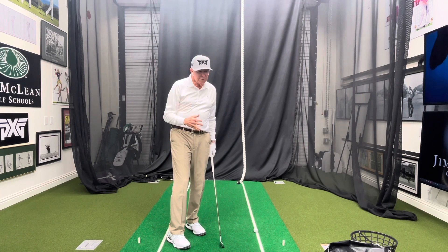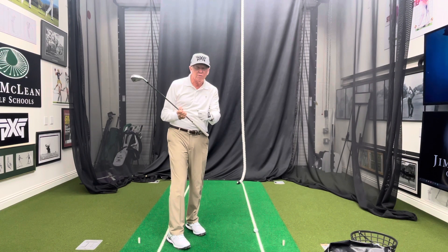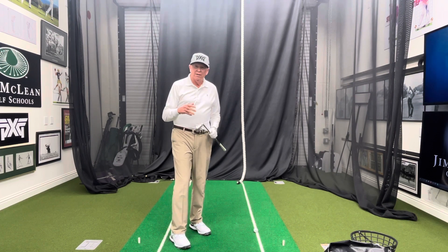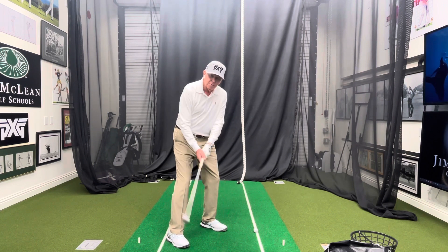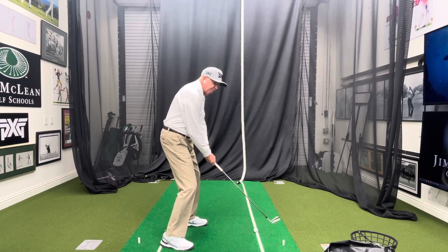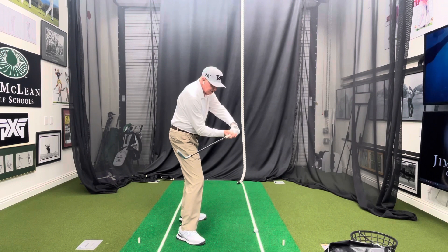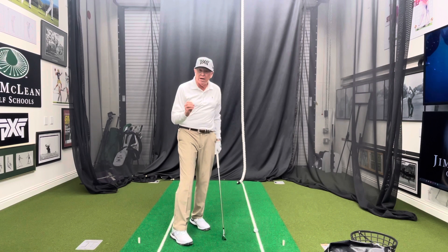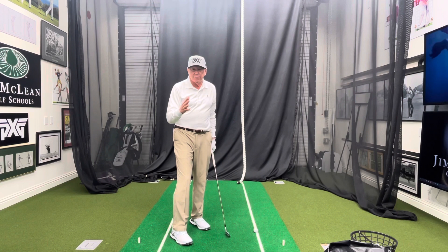A lot of people think that if you get your left wrist bowed, especially on the downswing, you're going to have a very powerful golf swing. But I've seen a lot of young people come in here that I've worked with who have overdone that. What happens is they take the club up to the top, lay it down, and the face is wide open — their hands are too far away coming down. That's the problem I see with this modern idea that's pretty rampant out there.